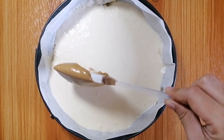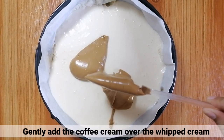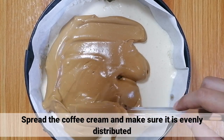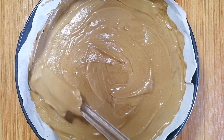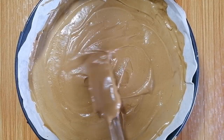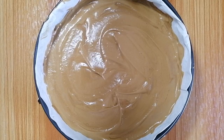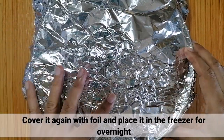Ilagay nyo lang ng dahan-dahan yung coffee cream sa ibabaw ng whipped cream natin. I-spread out nyo lang yung coffee cream at i-make sure na pantay ang pagkakadistribute nito sa pan. Pagkatapos, i-cover nyo lang ulit ito ng aluminum foil at i-place nyo sa freezer for overnight. (Slowly place the coffee cream on top of the whipped cream. Spread it out and make sure it is evenly distributed in the pan. Then cover again with aluminum foil and place in the freezer overnight.)